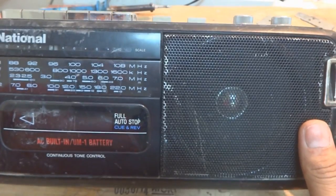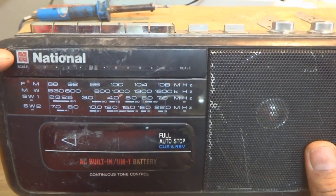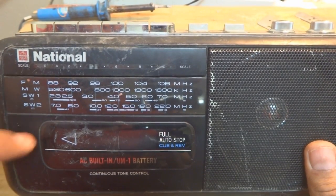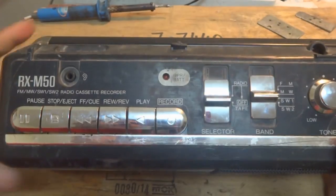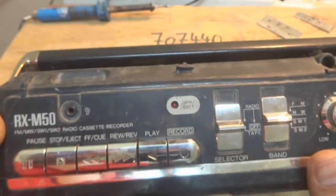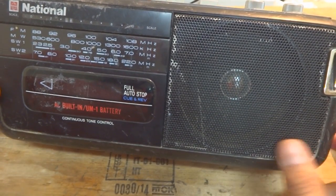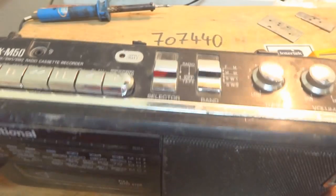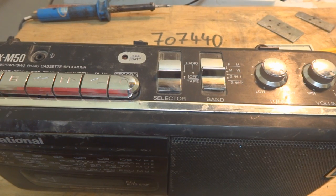Today on our workbench is this cassette player and radio from National. This was a very old Japanese company, but this unit is not made in Japan — it was made under license. It's a good piece of equipment that I've used before. It was brought in by somebody; the model number is RX M50, so it's a mono type, not stereo. It's a basic but good machine, so I'm going to attempt its repair.